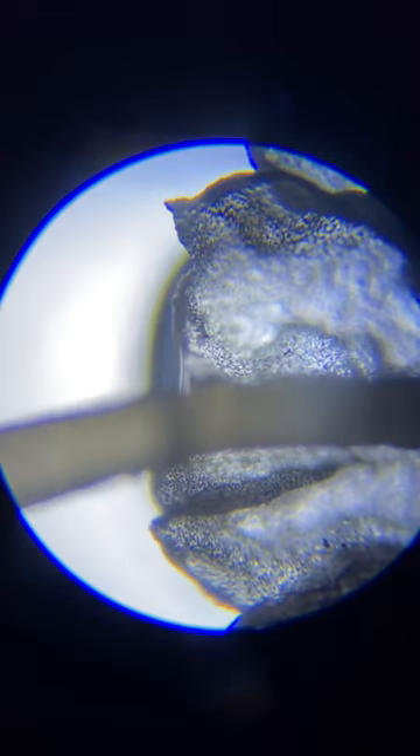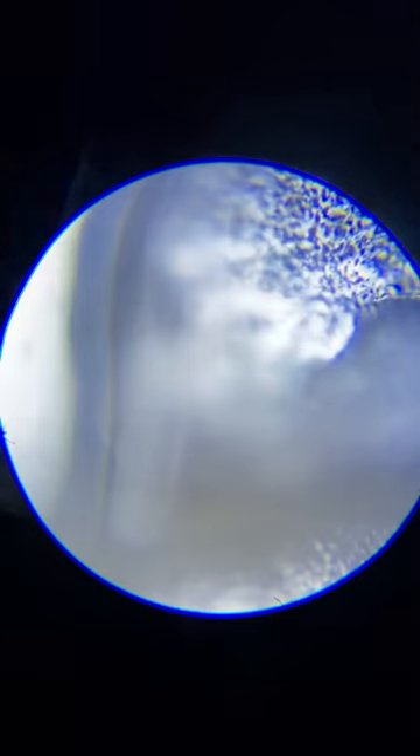Going up and down a little bit — here's the other end of it. There's the stem. I'm going to go to 100x magnification now.